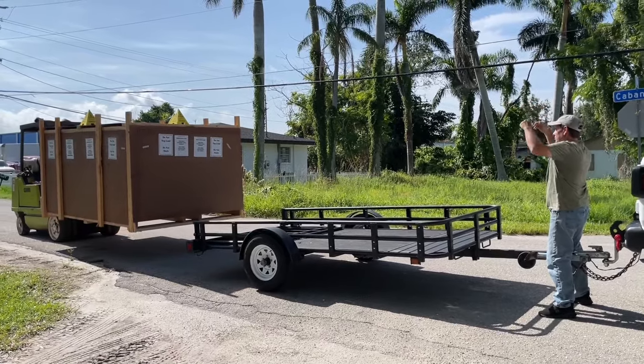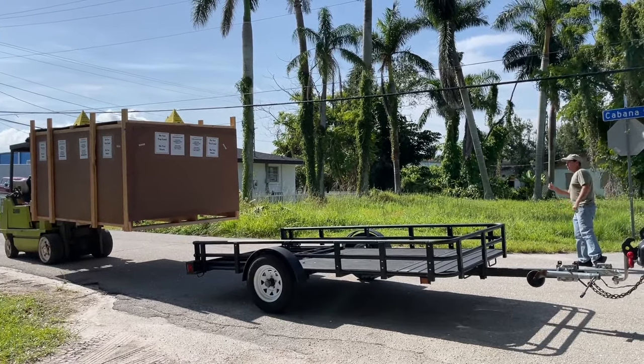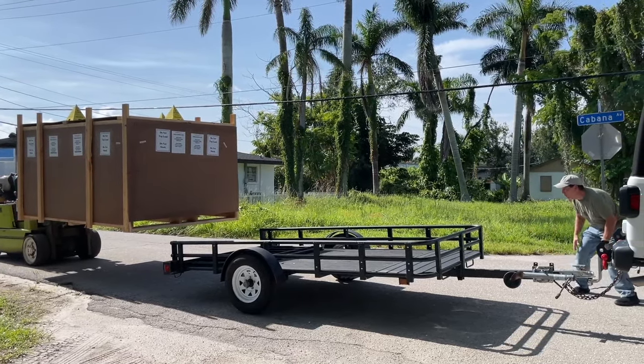This is so exciting — this is what I drove all the way from Colorado to be here for. It's huge.